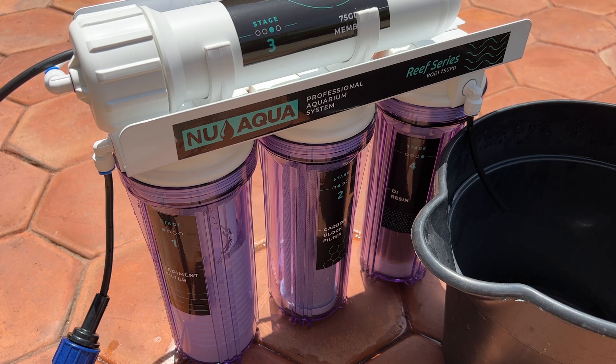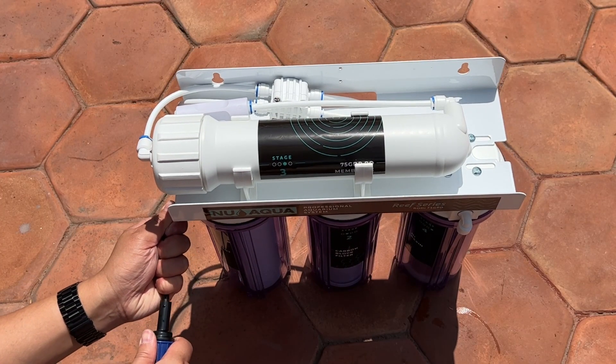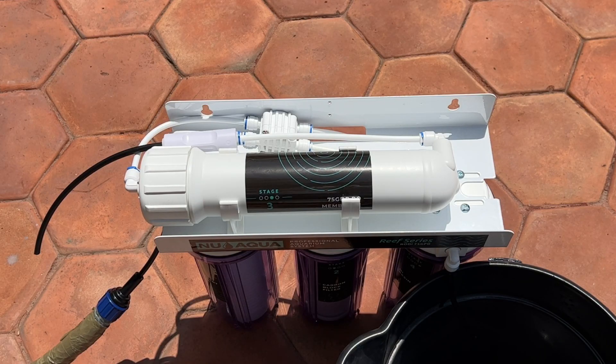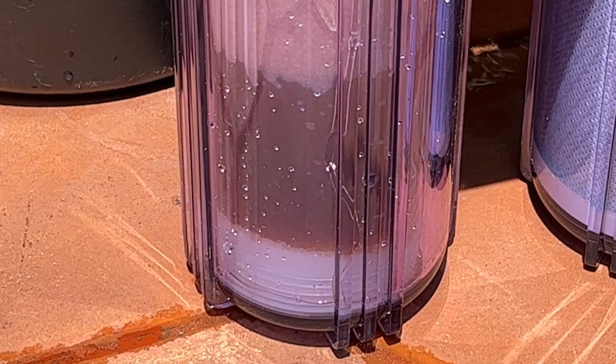Note that this is the first time I've worked with something like this, so if I get something wrong let me know. Basically, I put in a pressurized water source which then goes through four types of filters: a sediment filter, which removes large particles from the water; a carbon filter, which removes chemicals and odors; a reverse osmosis membrane, which removes heavy metals; and a deionization filter, which removes any remaining minerals and salts.